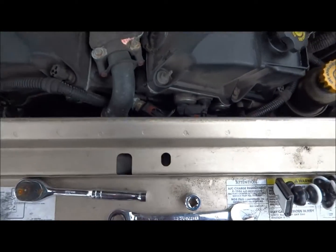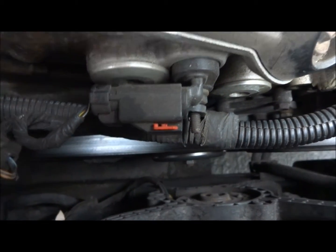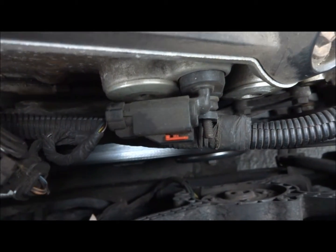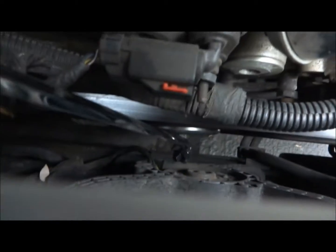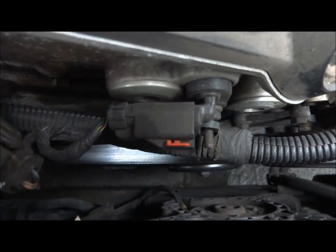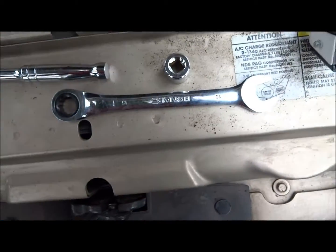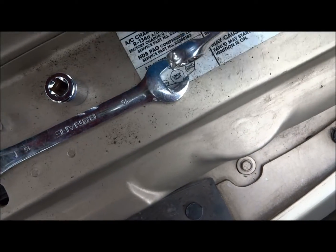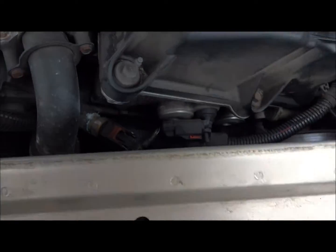To start off, there is a 15mm nut on this pulley. You're going to need to use a 15mm wrench, and what I've always done is grab my wrench, slide this on the end like so, to give me better leverage.